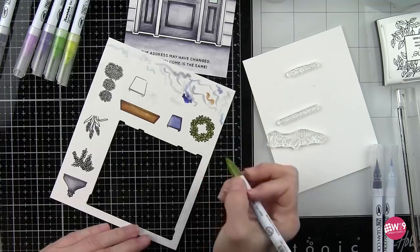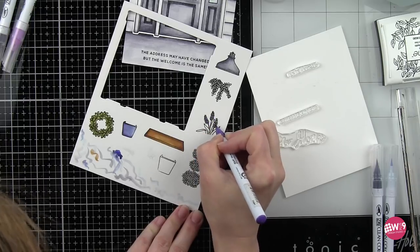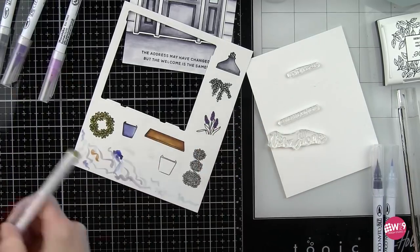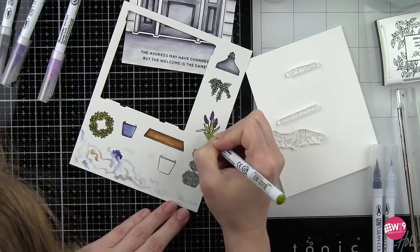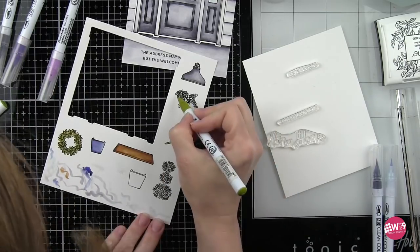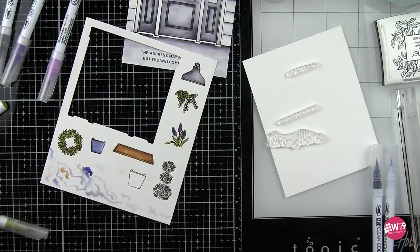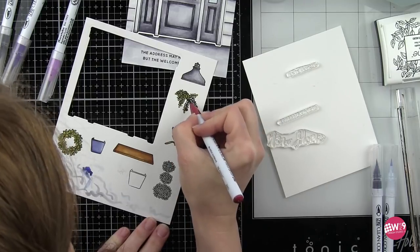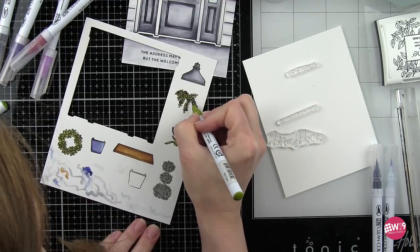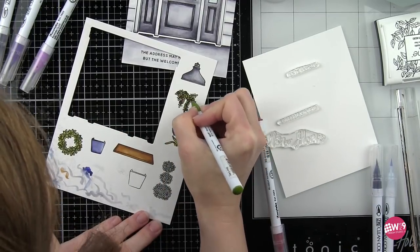I started out with the number of images I thought I would need, but I'm actually going to stamp another couple of planters to help round out the design a little bit better. I'm going to have two planters on the left side of the door and one on the right with the big light up above the front door. Here's the plant that comes out of the planter. I decided there are some flowers on this — it was a little hard to tell — so I just went over the green with my deep red marker and that added a nice little punch of color to all the greenery.